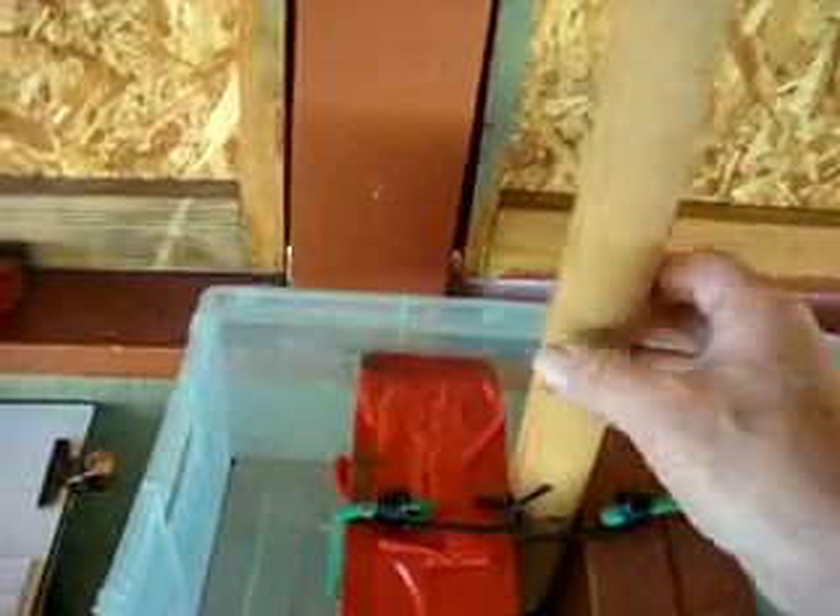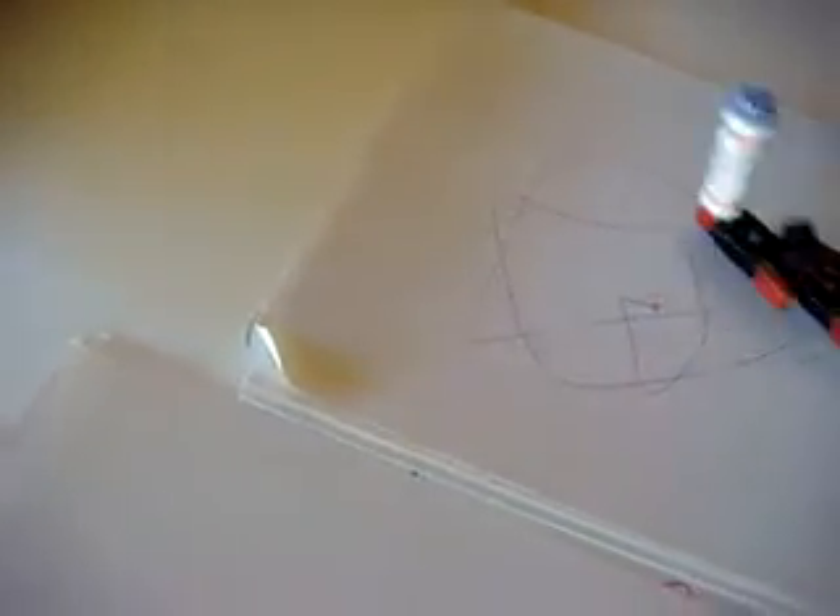Now we'll hold on to this main pendulum here and create some kind of picture that we like. So I'll make a triangle picture. And as soon as I decide what picture I'm going to have, I'll take away the top sheet and let the machine draw the picture.